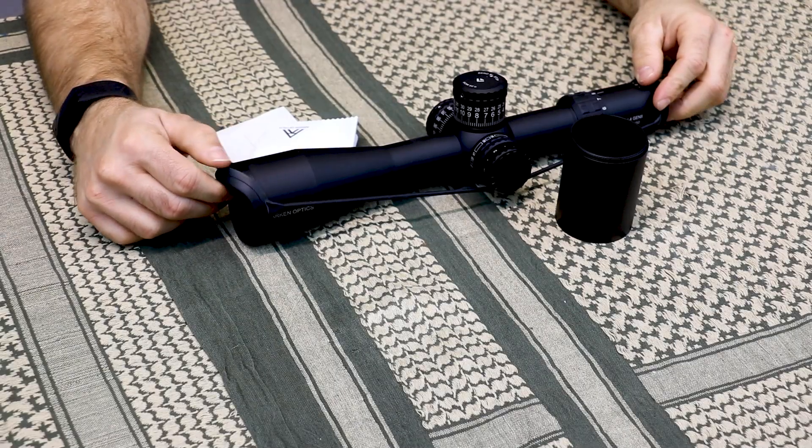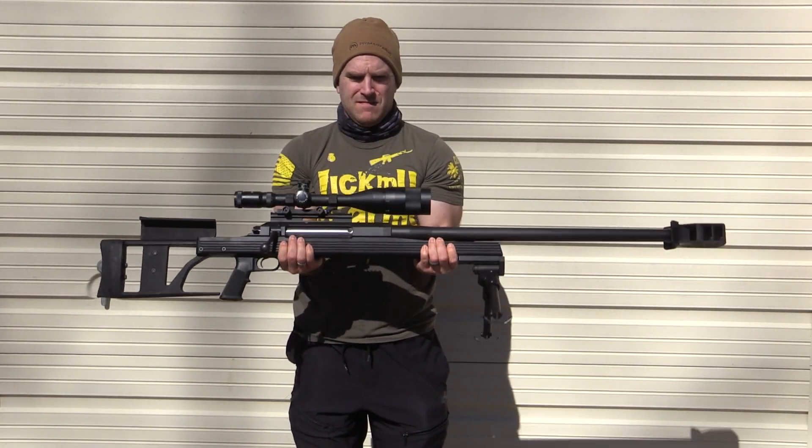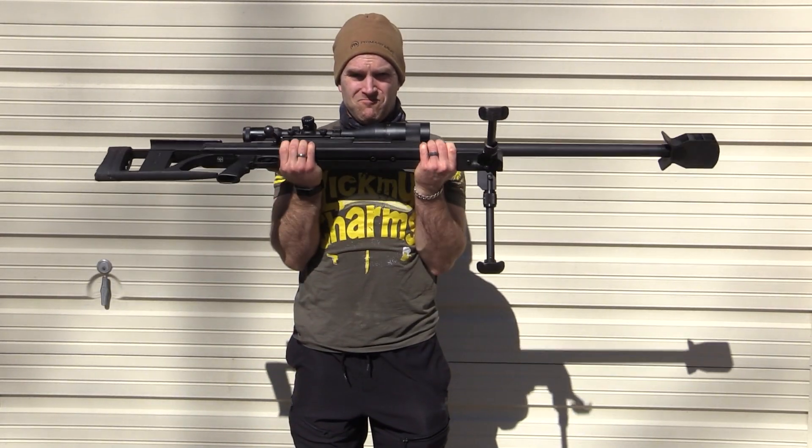You also get an aluminum sunshade, rubber scope caps that I usually just throw in the box, and a complimentary scope wipe. The box does claim she's rated for 50 BMG, and I'm definitely going to have to test that one out. And of course, as mentioned, it has a lifetime warranty.